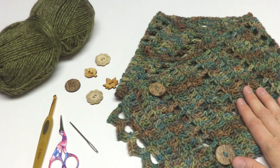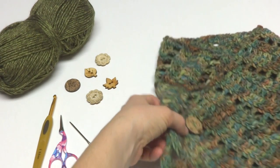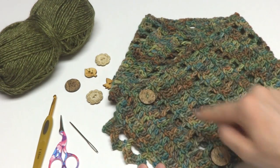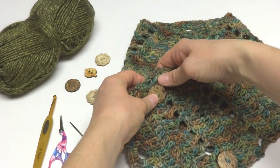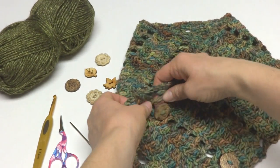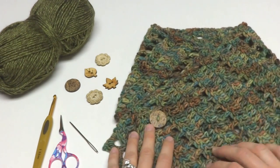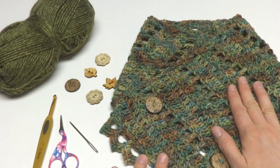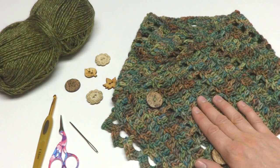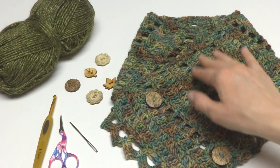Hi everyone, it's Jennifer from Fiber Flux. In this video I will show you how to crochet the Earth Fairy Button Cowl. This is a beautiful cowl made by a very special skein of yarn, and it has two buttons. We use the eyelets — the eyelet row of this pattern — to be used as buttonholes. It's finished with a very pretty edging. This cowl is from the written pattern and photographs, and it uses one skein of Aracania Tocanow Multi — the full skein, which is 139 yards.